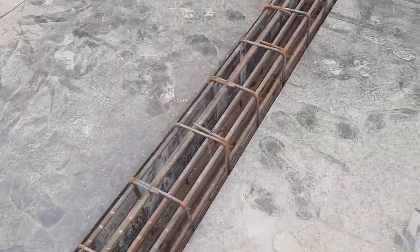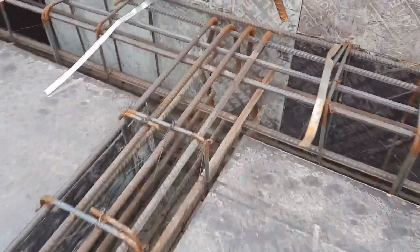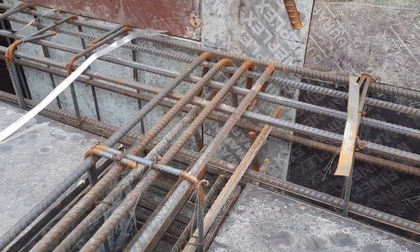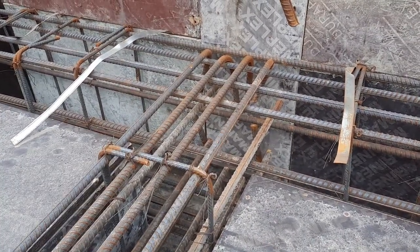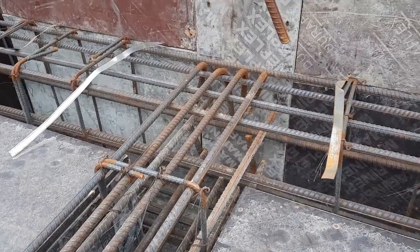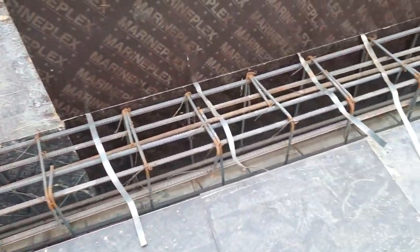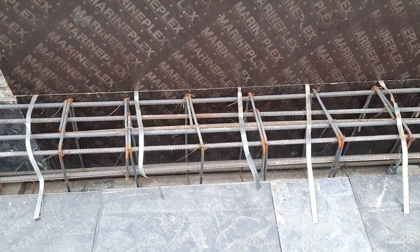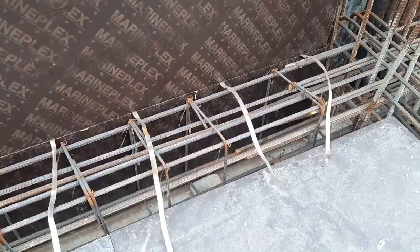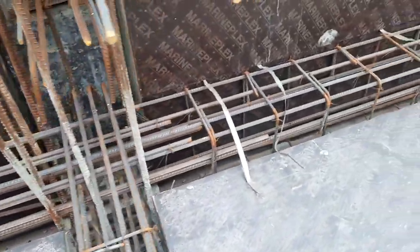Actually, the correct design is to use four steel rods at the bottom and two at the top. Also, you can see the development length here is not enough — it is just about 4 inches. As per IS 456:2000, the development length should not be less than 41d. And you can see the hooks are bent at 90 degrees, as I pointed out before.